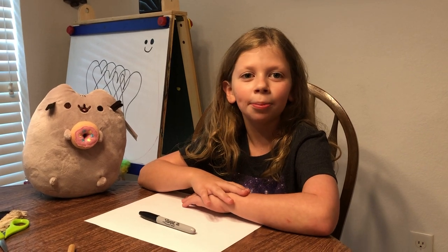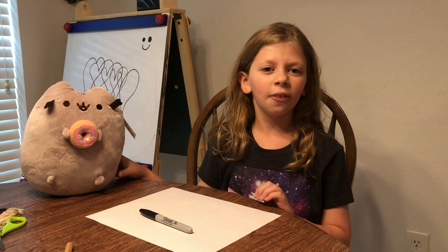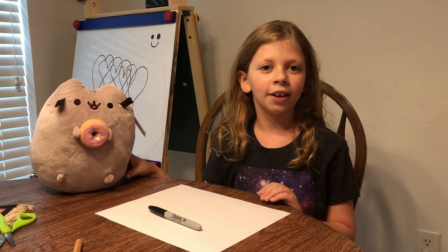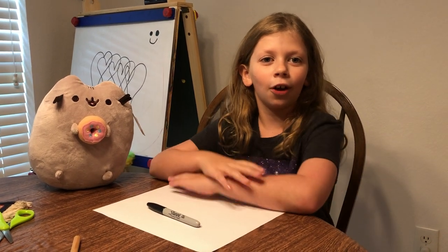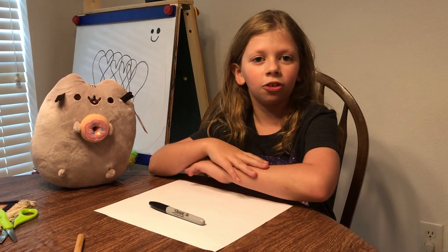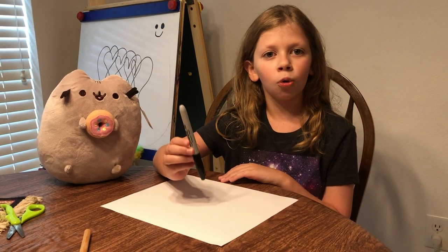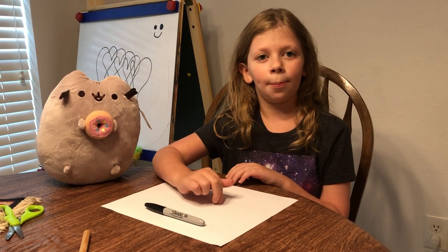Hi everyone, and today I'm going to be drawing a machine just like this machine I got for my birthday. Before we get started, make sure to hit that subscribe button and turn on your notifications so you won't miss any of my videos. So let's get started. The materials you're going to need is a sharpie or pencil and paper.